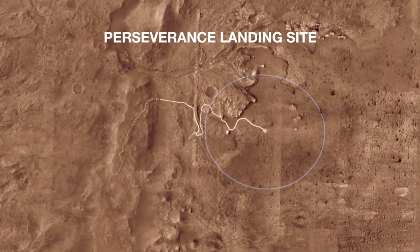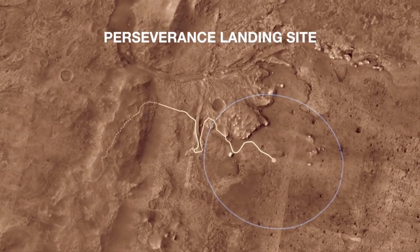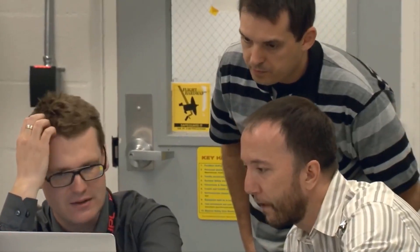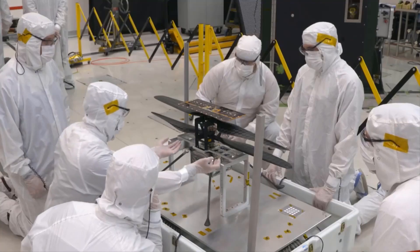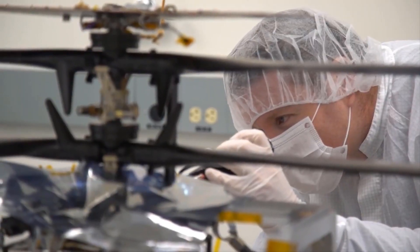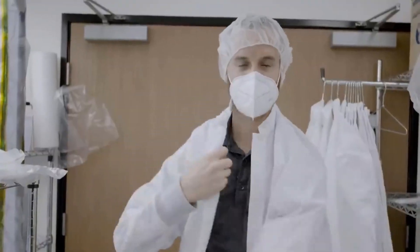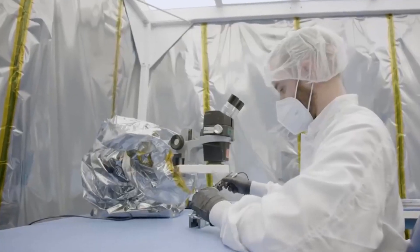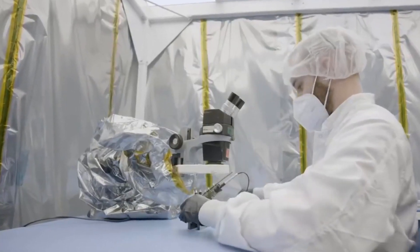NASA tapped AeroVironment, a drone manufacturer in California, to build the hardware for the mission. The company has a lot of experience operating autonomous aircraft in extreme environments, and a bit of history with NASA. In 2001, the company contracted with the agency to build a solar-powered drone that managed to fly at 96,000 feet. Twenty years later, the record still stands. That altitude on Earth is comparable to flying near the surface on Mars because of the planet's tenuous atmosphere.